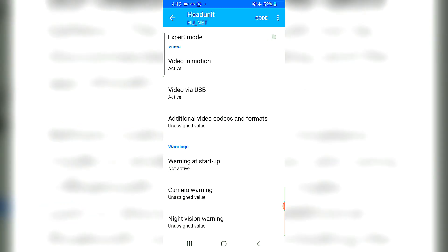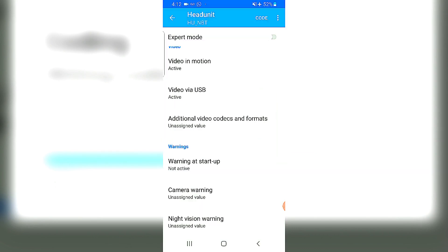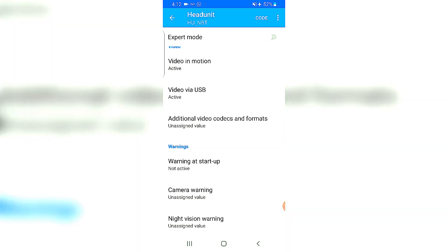The warning at startup — this is already showing as non-active, which I had changed previously. The warning message when you start the car is a hot favorite to turn off — there's a BMW warning message which is a little annoying. You can turn that off from here. That's about it — let's hit code.